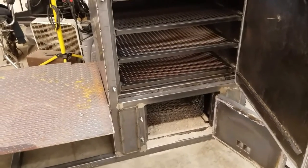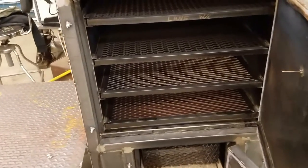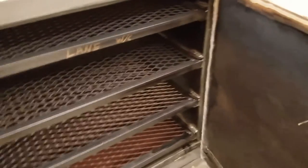This is smoker build part six. Some things have changed since you guys saw it last. The racks are done and everything's got a little smoky tint to it because I've fired it a couple times. You'll notice the thermometer probe sticking out the backside of the door — I have one right now and plan on getting another one.